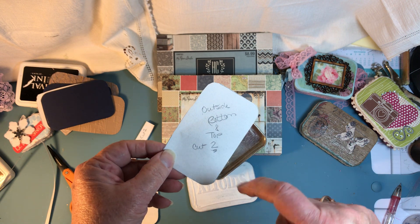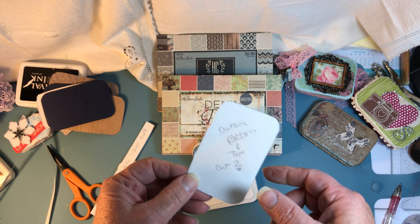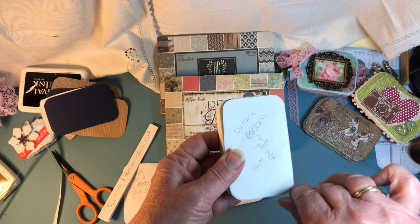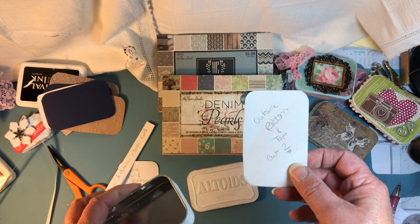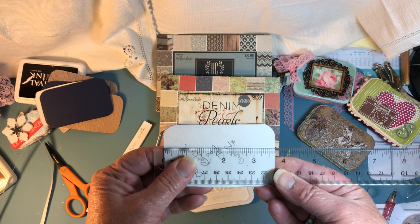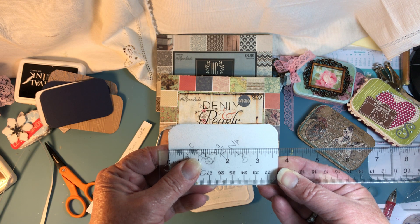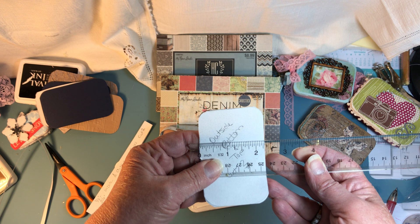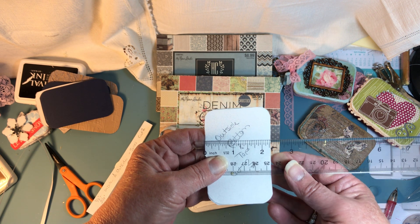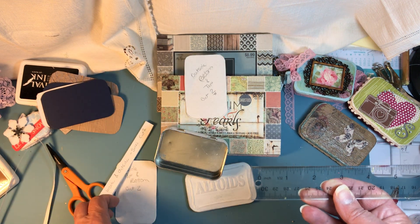For the outside bottom and top, they're the same size, so you'll need two of these. What I did was trace around the outside but made it square, then took my half-inch corner rounder and punched the edges — that seemed to work best. It's about three and seven-sixteenths long and about two and five-sixteenths wide. You can always do it a little bit smaller, but that's as close to the edge as I could get.